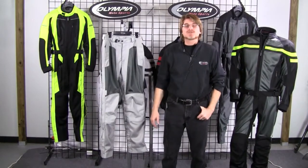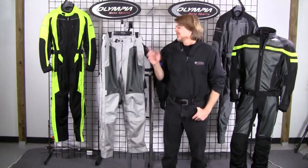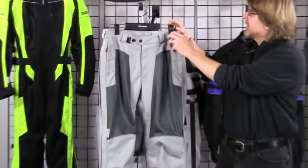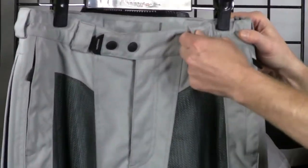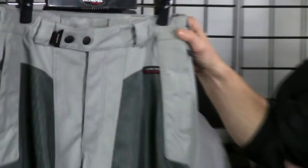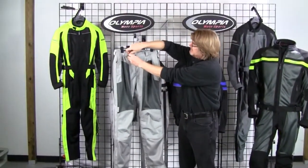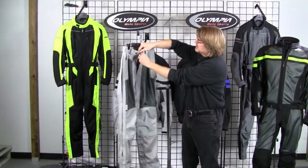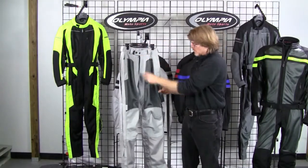The Renegade pants offer a nice relaxed fit for those long days in the saddle, so you get a nice safe fit but also lots of comfort. We add some elasticity into the waistband so you've got a lot of stretchability — if you need to expand the waist out a little bit, you can do that. It also has belt loop waist, so if you're on the thinner side and need to cinch up the waist, you can do that. We also have a double snap mechanism at the waistband so you can move these snaps in and out for a little extra adjustability on the waist.